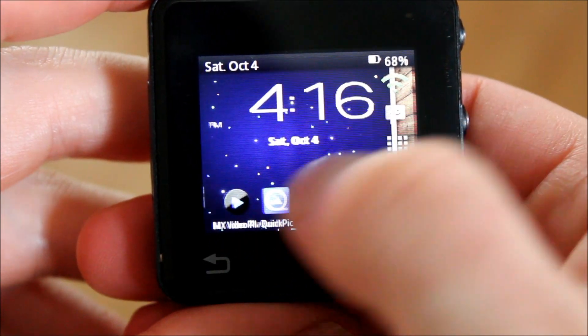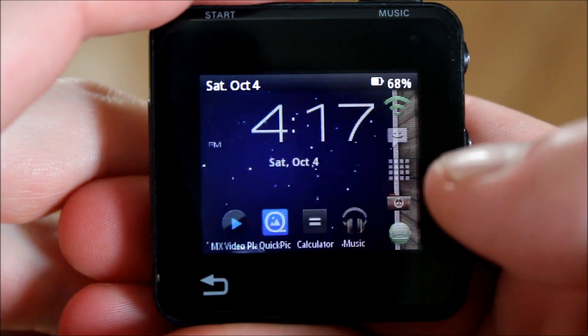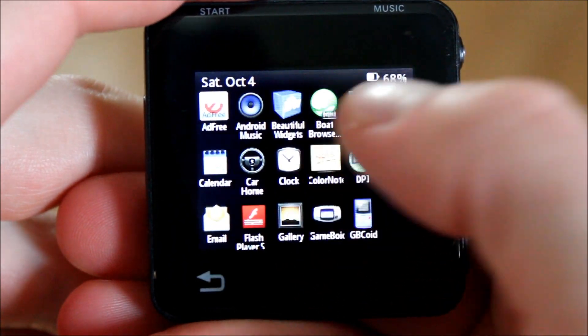This is the reason I bought it, and why it kind of became a cult hit. Having a fully functioning Android computer on your wrist at the time was pretty cool.